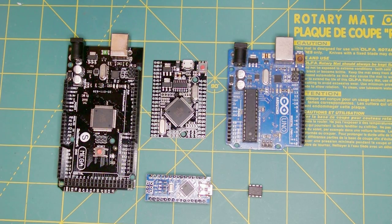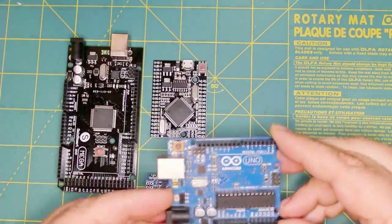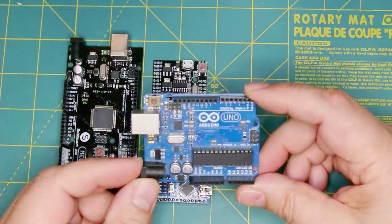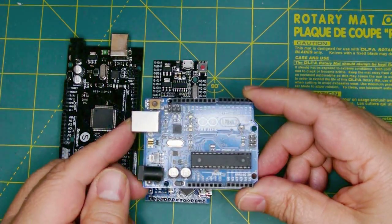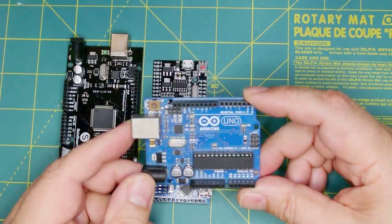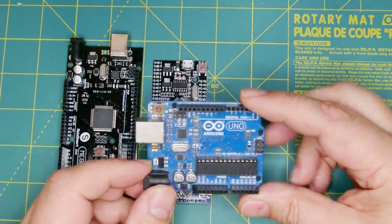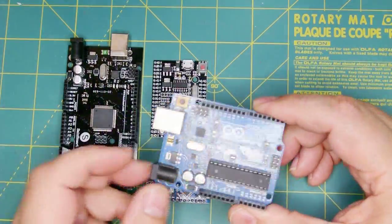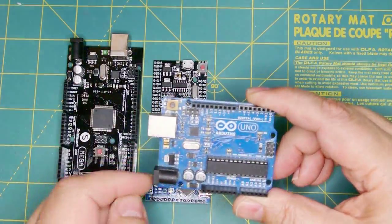They also created a software interface called an Integrated Development Environment. The most famous Arduino board is called the Arduino Uno. This particular one is a real one, and there are dozens and dozens of clones out there. The real one costs around $20, and clones can go for as low as $5.